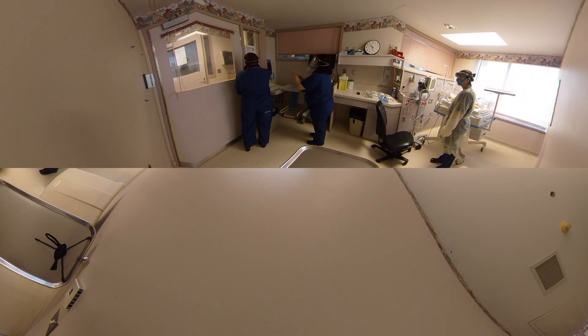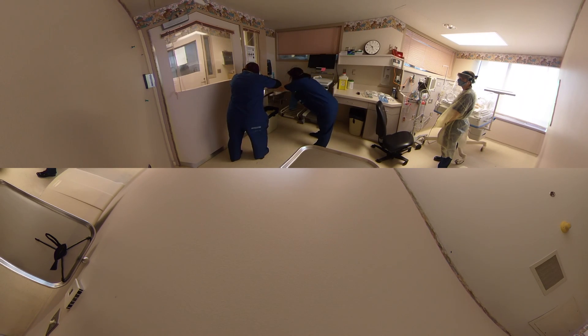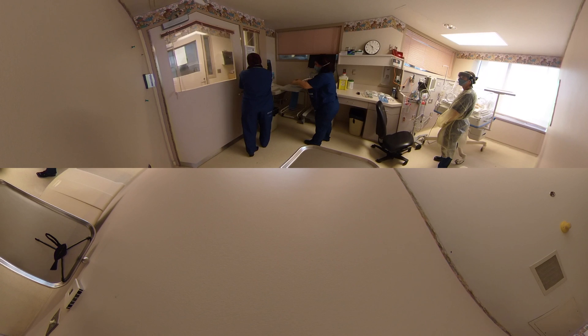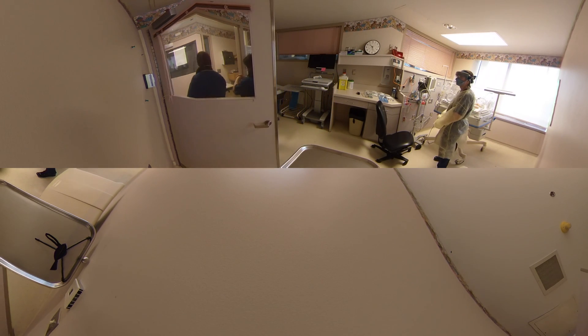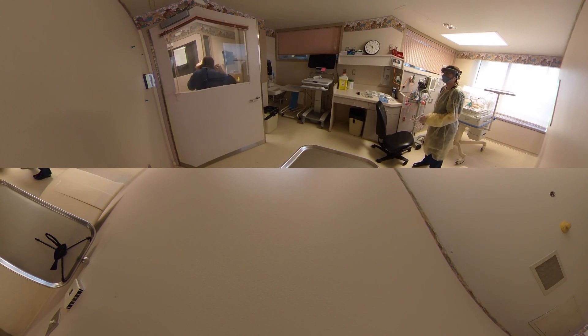Fifteen seconds of hand rub with alcohol-based hand rub. Then we have to remove our visor — drop it off. Again, fifteen seconds of hand rub. Then we're going to step out of the room and take off our mask. Take the bottom part out, without touching anything, pop it off and drop it off.